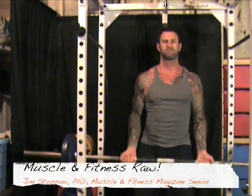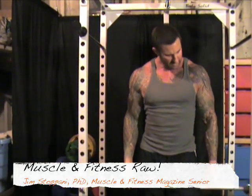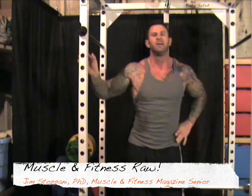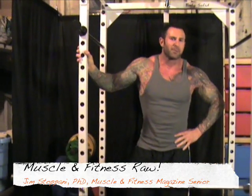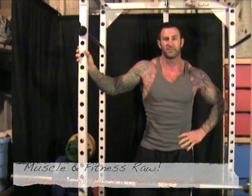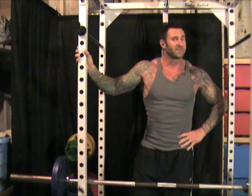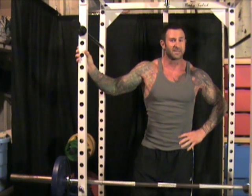Welcome to another episode of Muscle and Fitness Raw with Muscle and Fitness Magazine's Senior Science Editor, Dr. Jim Stepani. Anyone who's ever wanted bigger biceps knows the barbell curl all too well — at least they think they do. However, you may even be guilty of the one mistake that could be holding back your biceps progress.